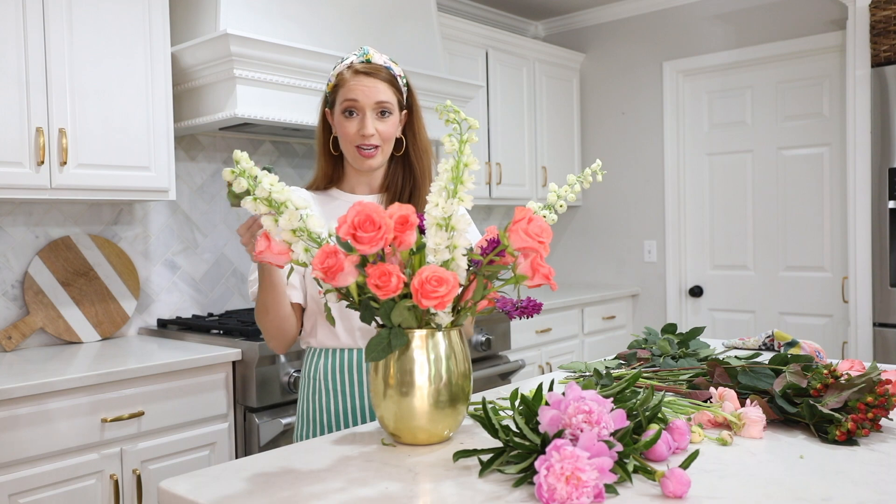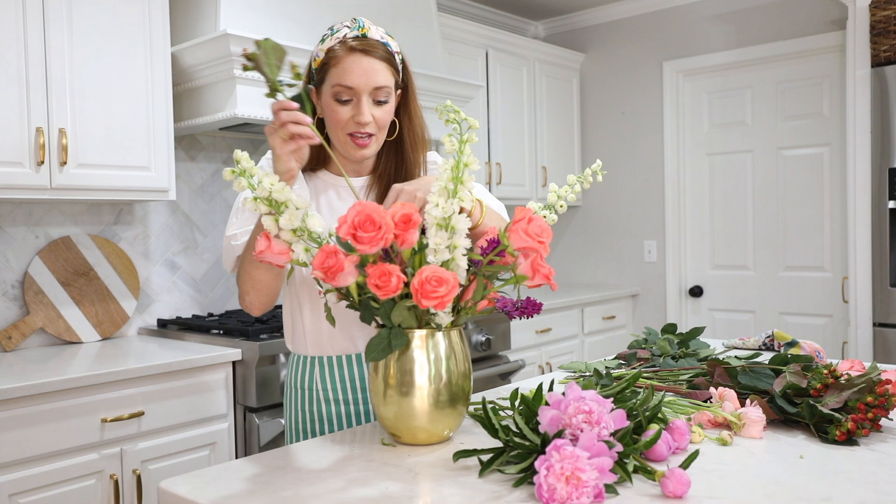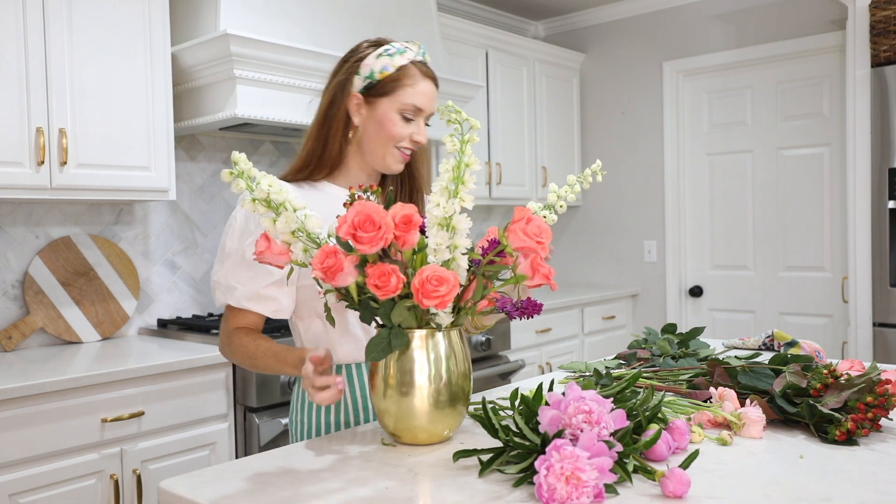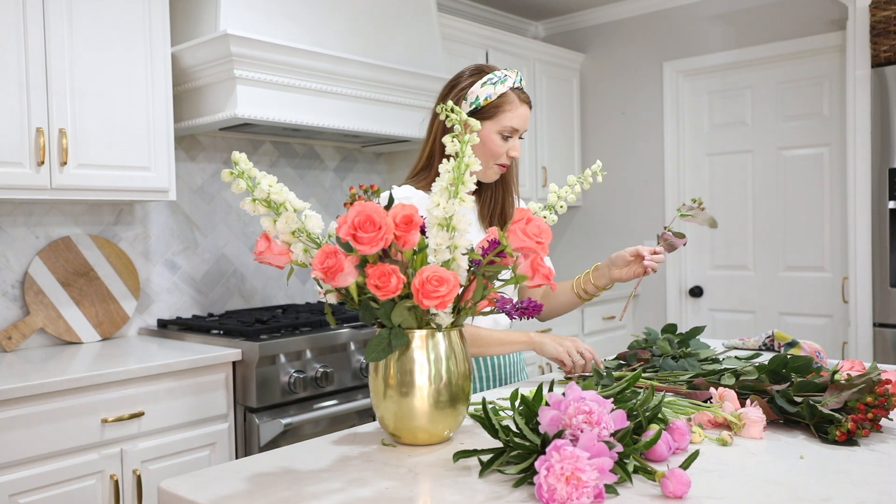I love adding berries to a bouquet. I think they're just so fun — they add a lot of interest and texture and even a fun pop of color. I love having reds and pinks together; I think it's such a pretty color combination.